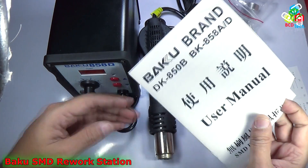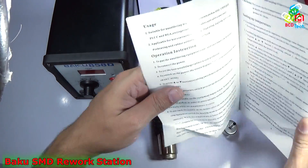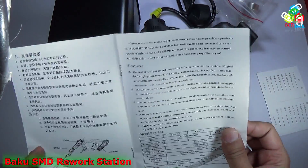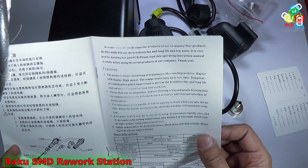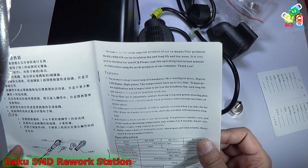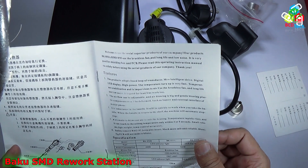Before looking at the main unit, I will show you the user manual. It comes in Chinese and English — English in the last section and Chinese first. The features listed are: the product adopts a closed-loop transducer, MCU, intelligent drive, digital LED display, high power, fast temperature rise, and temperature stabilization. It uses a brushless fan for long life and low noise, and is good for lead-free work too.